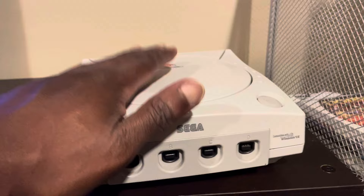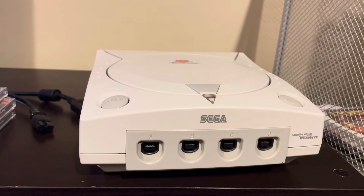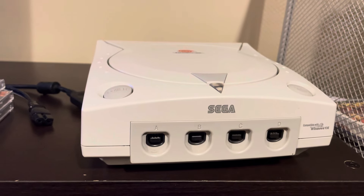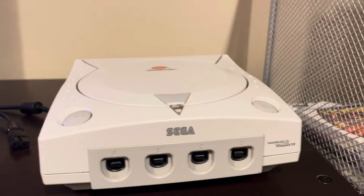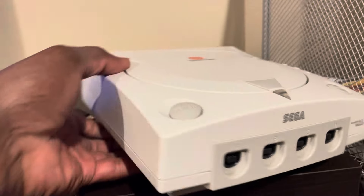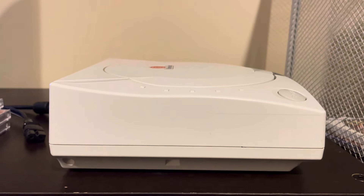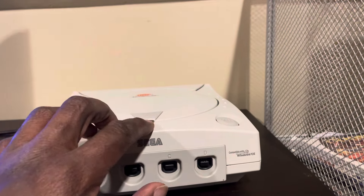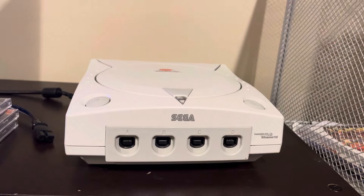Even just the console alone with no controllers or cords, people want at least $100. I don't know if it's because the Dreamcast just celebrated its 25th anniversary not long ago. Even at 25 years old, just look at it — it's a beautiful console. Every time I look at it, especially from the side, it reminds me of an elegant sports car, like a Toyota Supra or something. And when you turn it on, it has that beautiful bright orange triangle in the middle. It's just super cool.